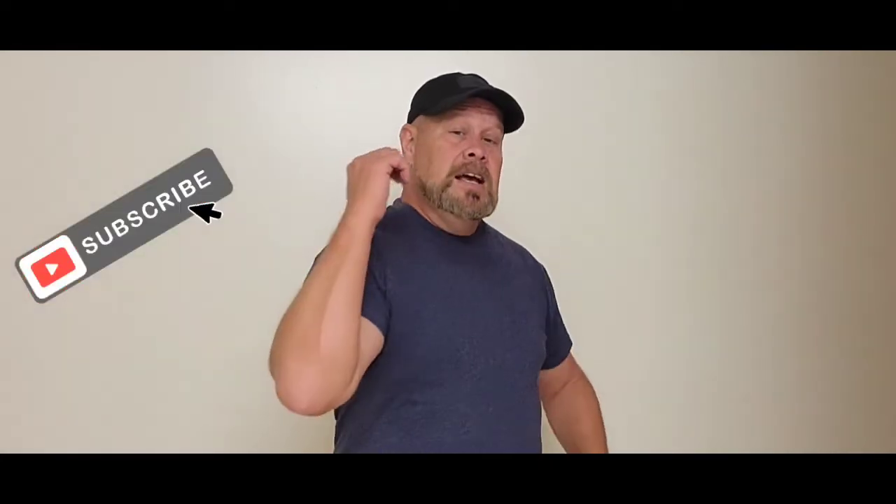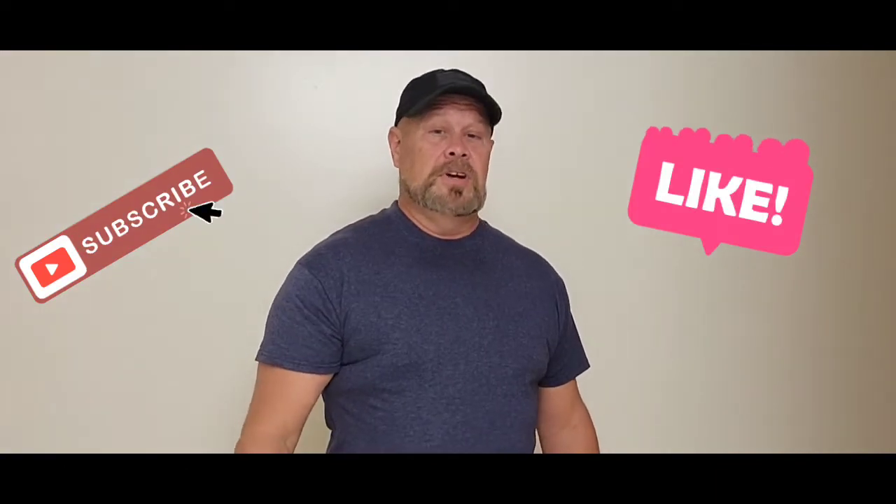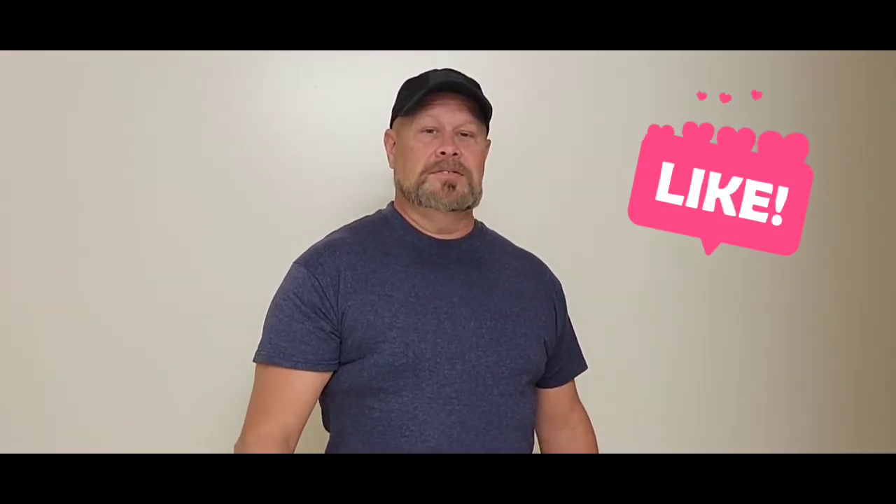Be sure to subscribe if you like this and give us a thumbs up. We'll see you soon back on the water. Take care.